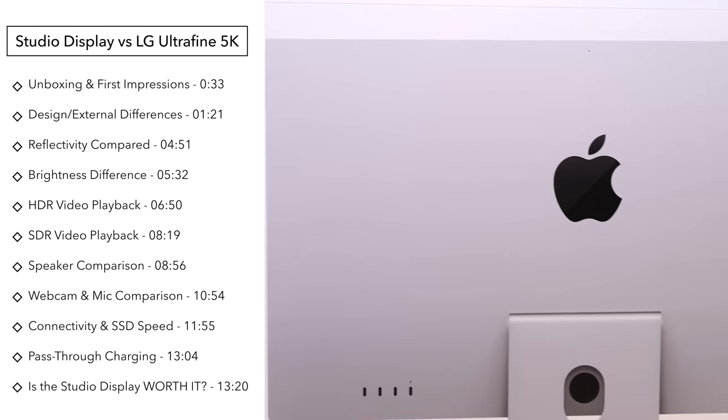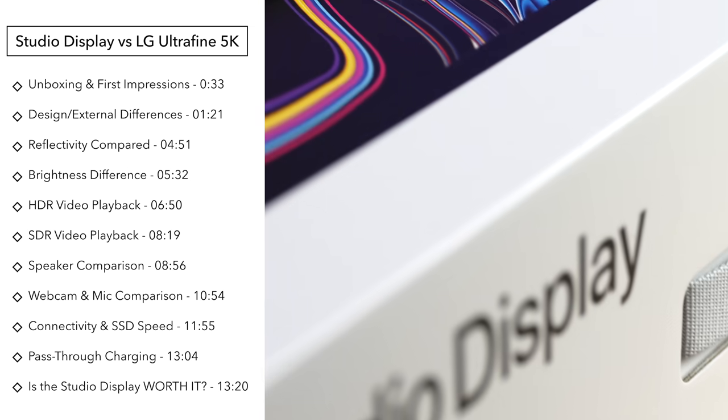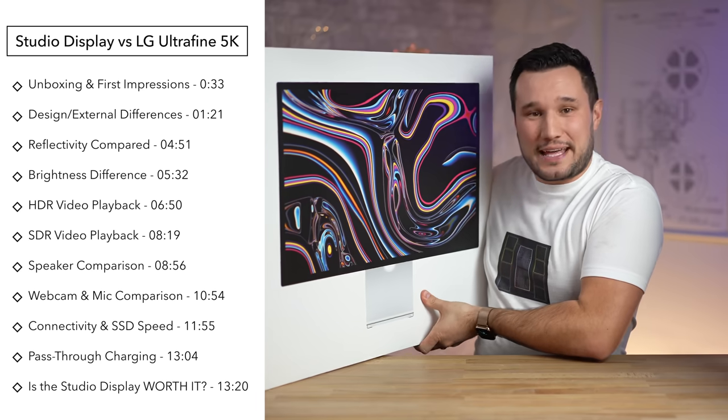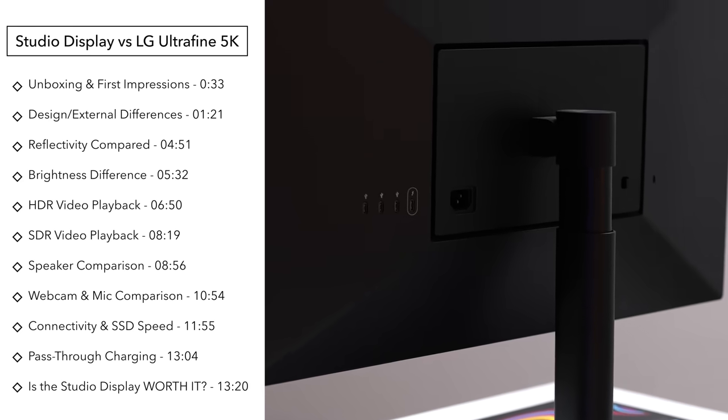We're going to compare all of the differences, including some surprising things that you guys probably don't expect. And yes, there are ways that this nice big display actually gets beat out by the LG 5K that's been out for about six years now.